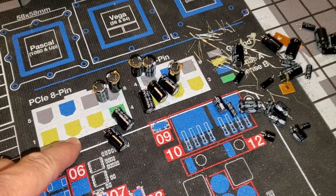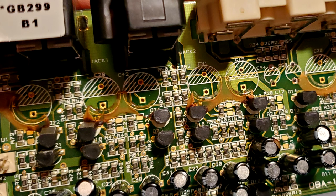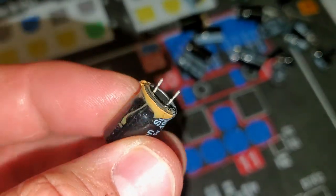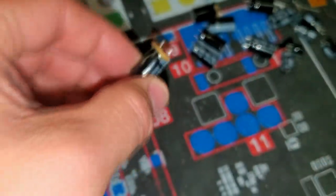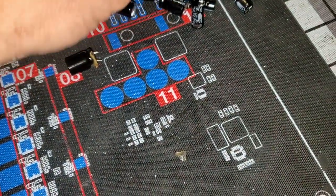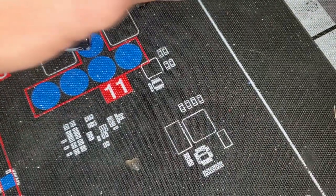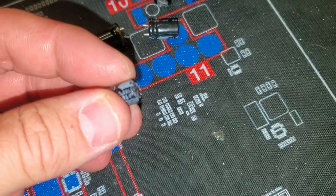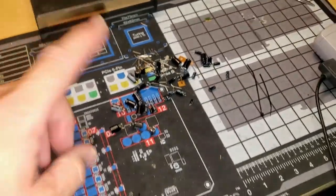I pulled all these capacitors out of the device and there were tons of bad ones. Check out some of these really bad ones — those are the ones that were stuck to the board with really old dried-up electrolytic fluid. Quite a few of those. Some of the others were cone-shaped — see how that's cone-shaped? That's definitely done. And then some of them don't look like anything's wrong with them, but they tested bad with the meter, so I had to replace all those.